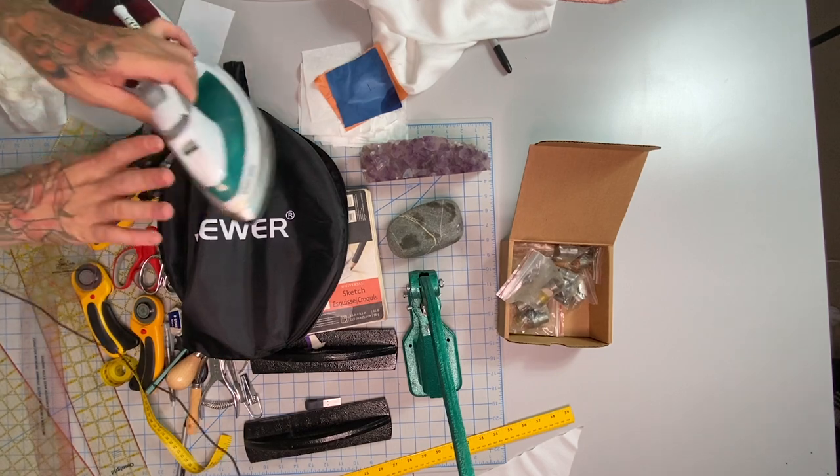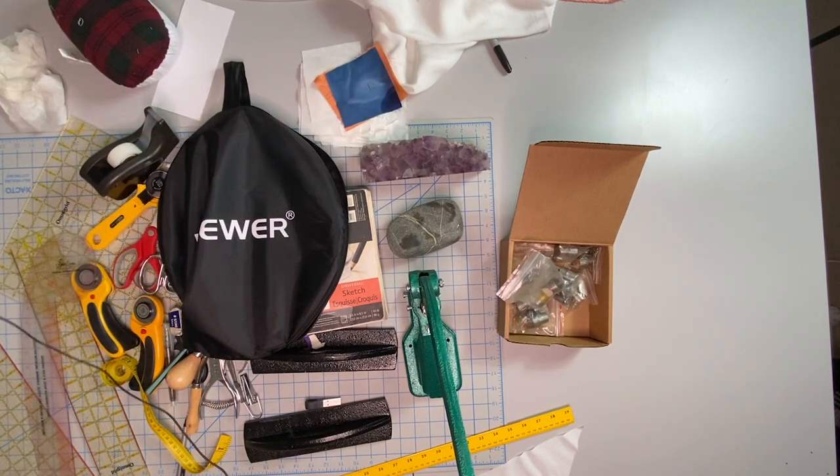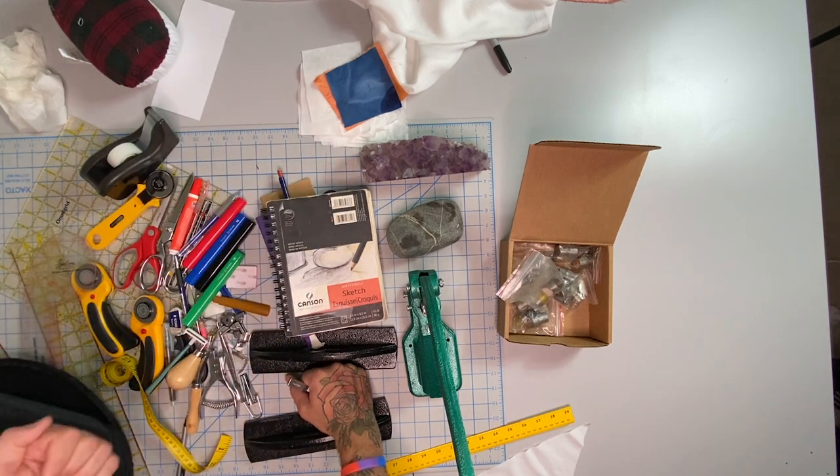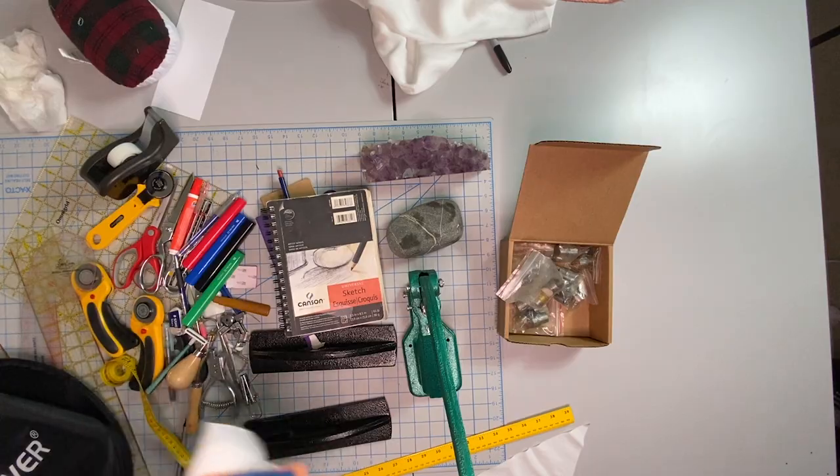Speaking of irons, this is my iron that I use. It's not the greatest — I need a new one. The reason is that it doesn't have a manual press for steam. It's more beneficial to get a manual steam iron where you push the little button and steam shoots out onto your garment.